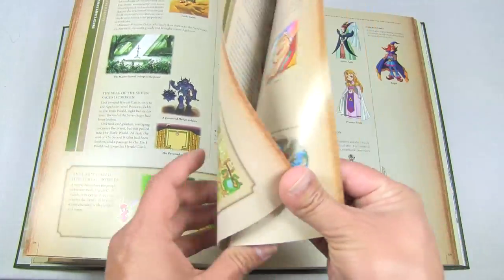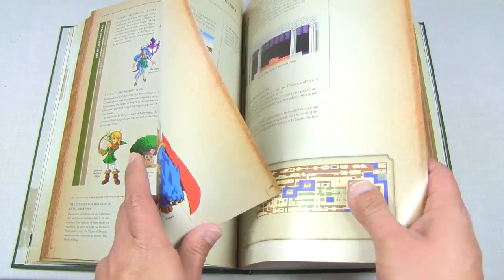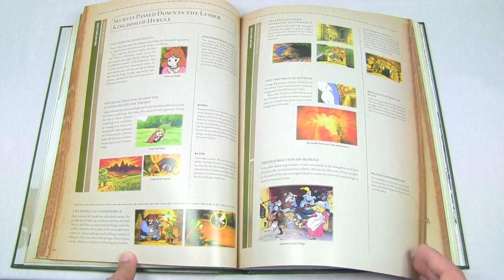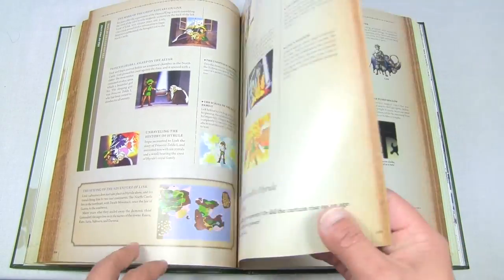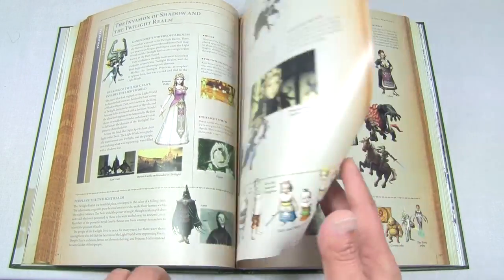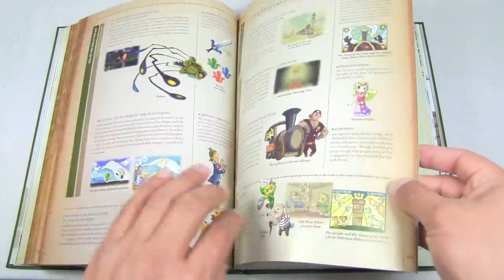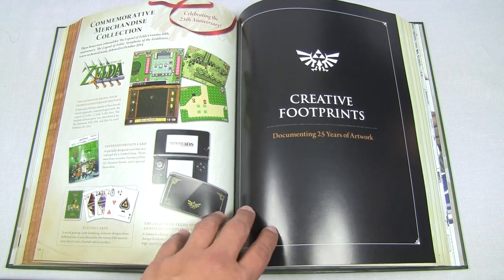These videos really don't do these books justice — you really have to spend time with them to read everything and absorb all the juicy details. After Twilight Princess, we come to the 'Creative Footprints' section, documenting 25 years of artwork.